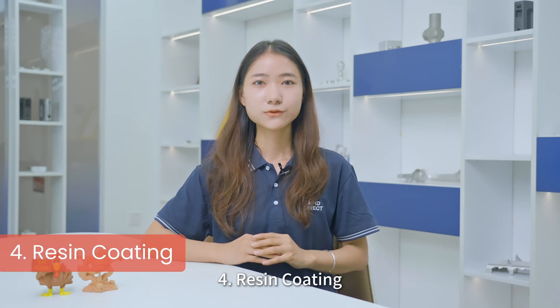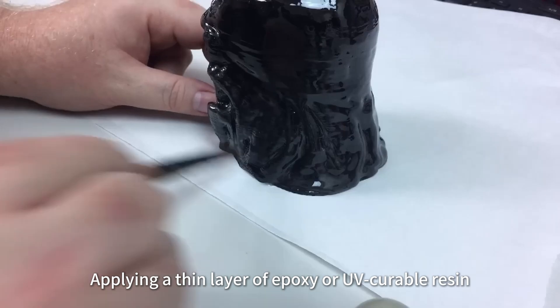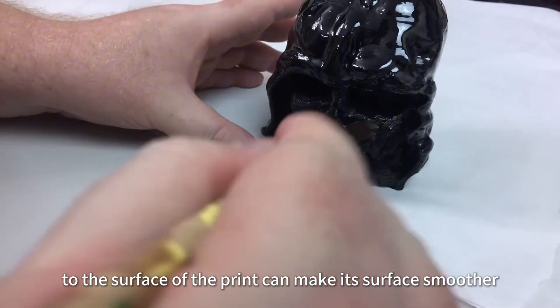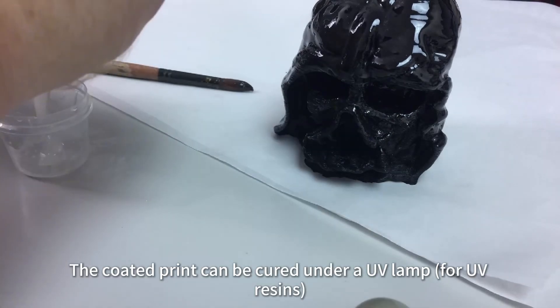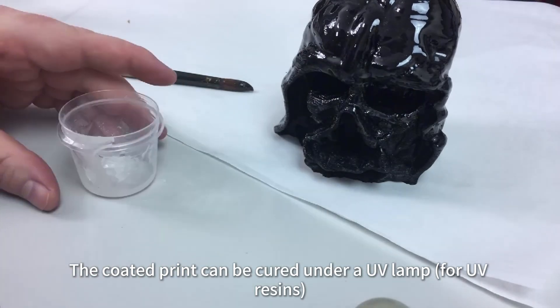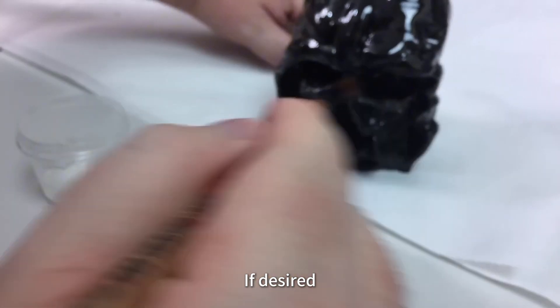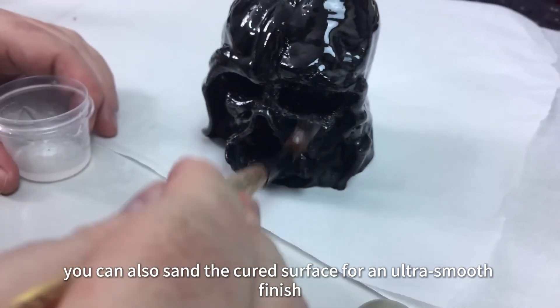Fourth, resin coating. Applying a thin layer of epoxy or UV-curable resin to the surface of the print can make it smoother. The coated print can be cured under a UV lamp for UV resins, or allowed to dry naturally. If desired, you can also sand the cured surface for an ultra-smooth finish.